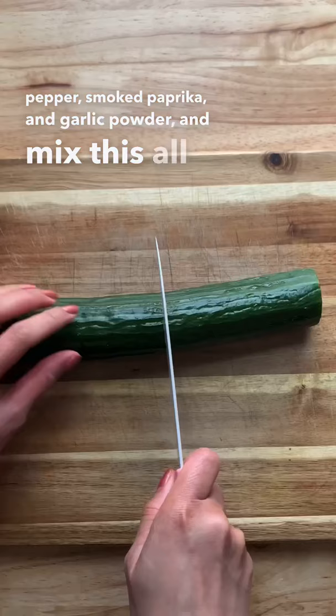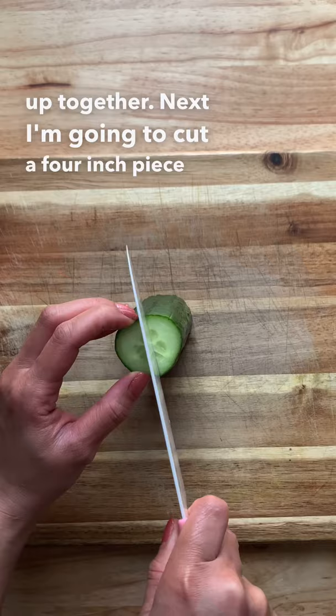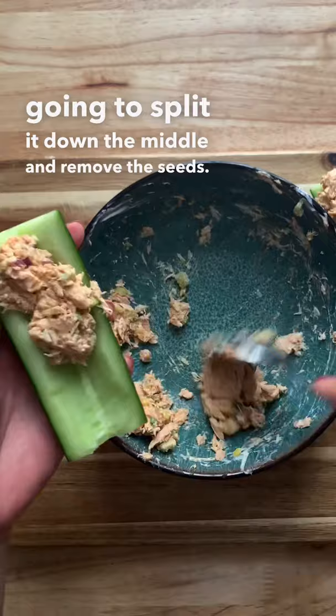Next I'm going to cut a 4-inch piece of cucumber — that's 6 inches if you guys are measuring. You're going to split it down the middle and remove the seeds. Then pack as much of the tuna salad on top of the cucumber for the rest of my lunch.